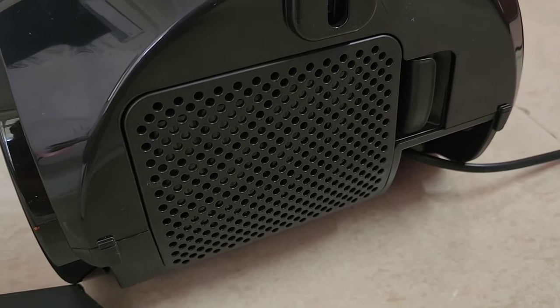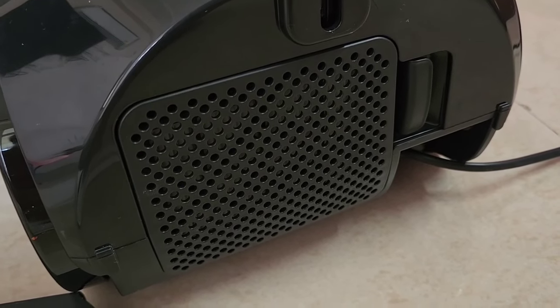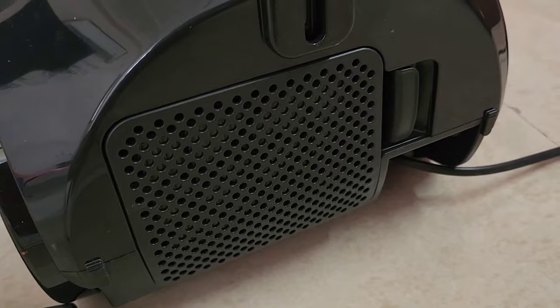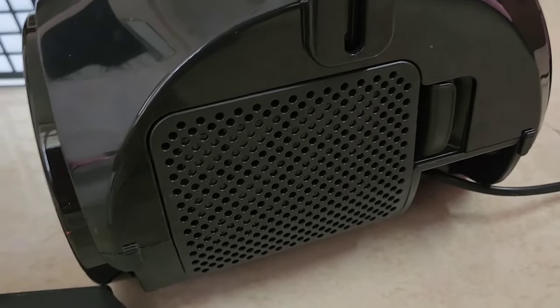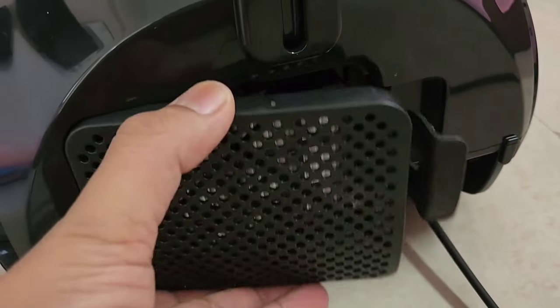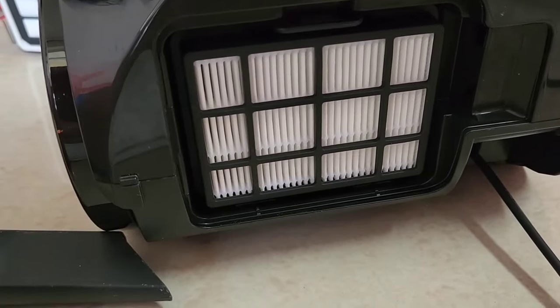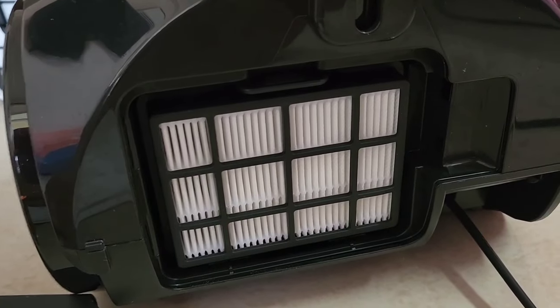Before I close this video, let me tell you the filter should be cleaned twice a year, and obviously whenever there is visible dirt on it. This portion can be opened by clicking it — it comes out like this, and there is a filter inside which also needs to be cleaned. This filter can be washed.